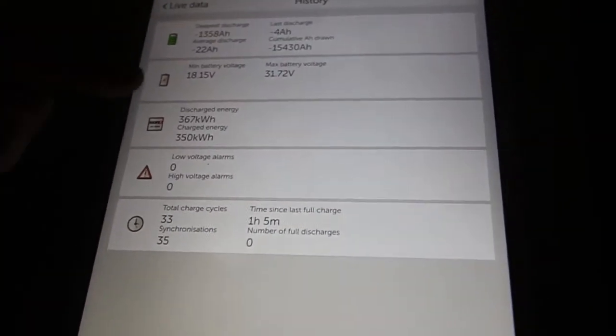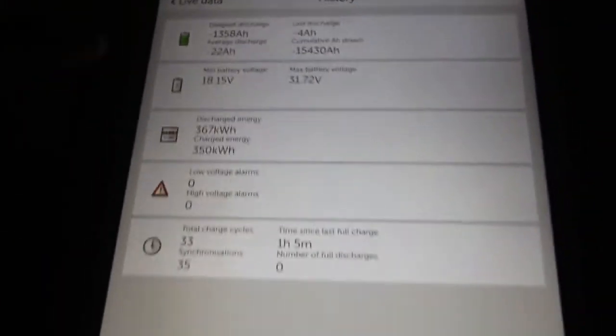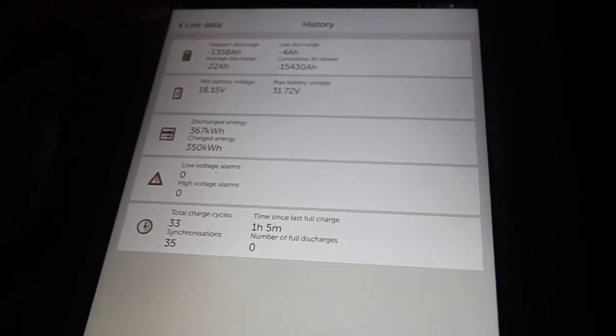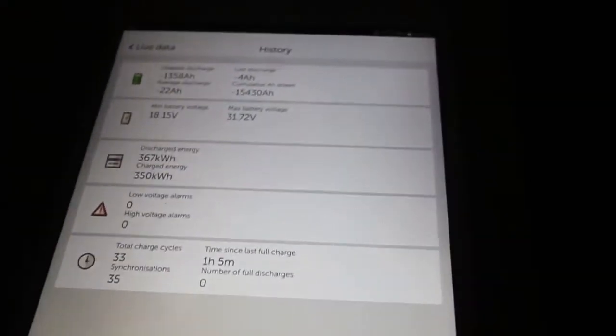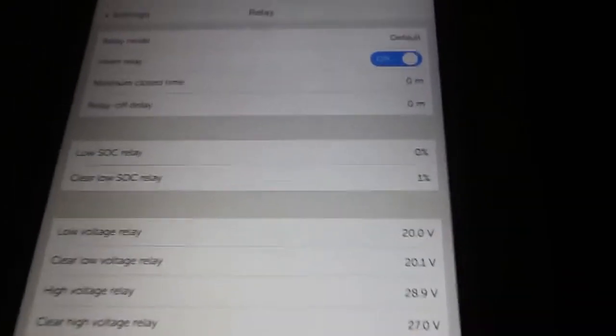There's also history, which is very nice. As you can see, the minimum battery voltage was 18 volts. Maybe I should set up the alarm for Noel so he treats the battery nicely. But that 18 volts happened on the battery under the cabin, because those AGM batteries are protected by the relay — whenever the voltage goes below 20 volts those AGM batteries are disconnected.